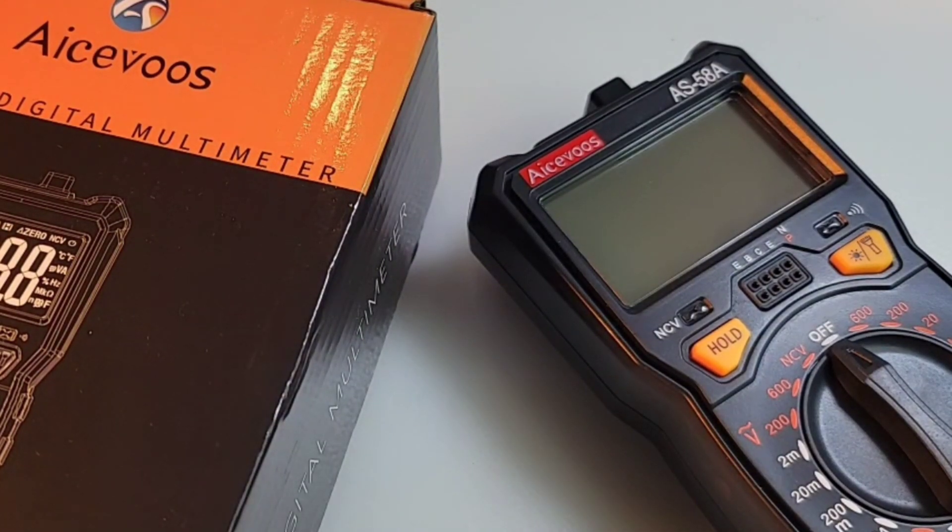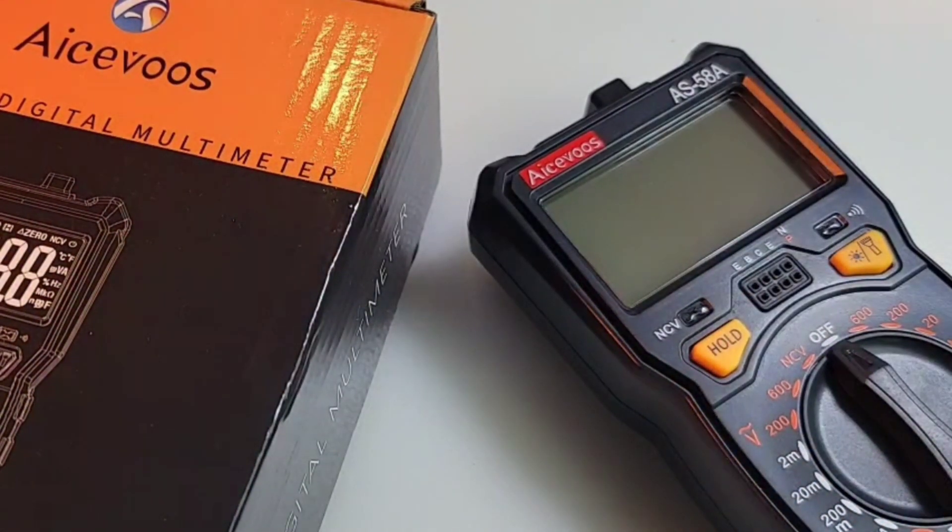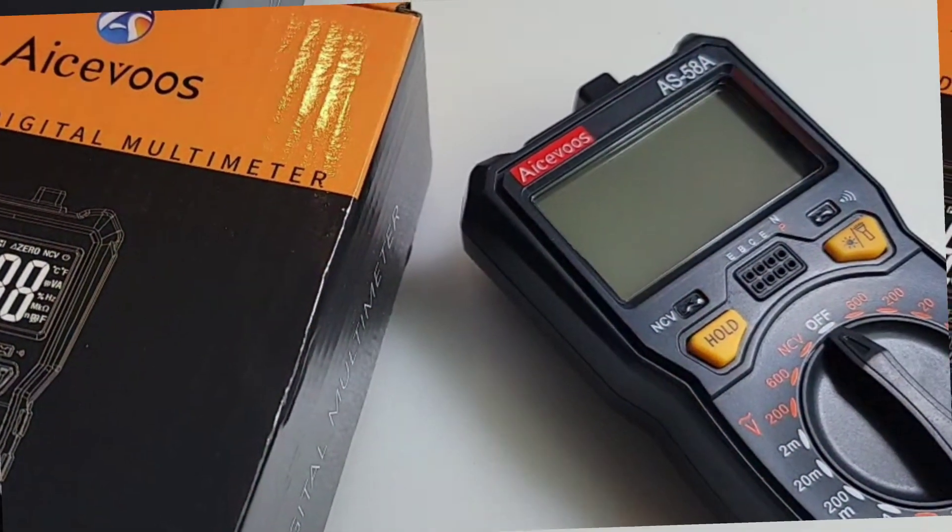Hey, welcome back to the Cheapo Realm. I'm so glad you could join me today. In the spotlight: the AceFoos — A-S-58A — for your cheapo pleasure. Let's take a look.